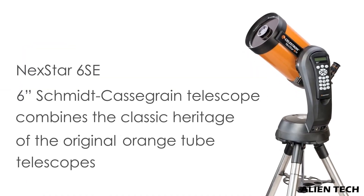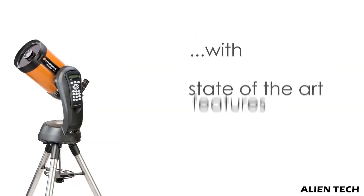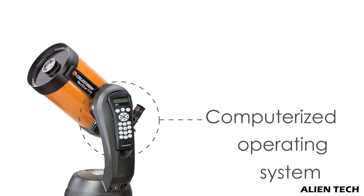But if you are an intermediate astronomer, then most likely you are very serious about stargazing and learning about different celestial objects, so you should go for the 8SE. But if budget is a problem, then the 6SE will also serve you much better.